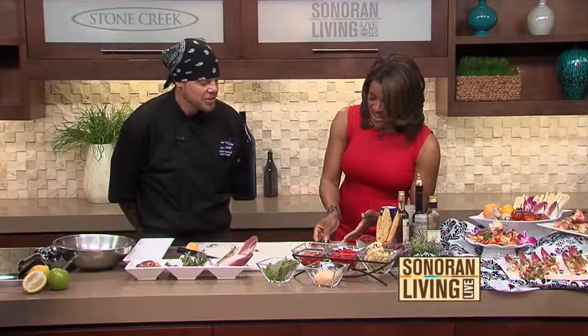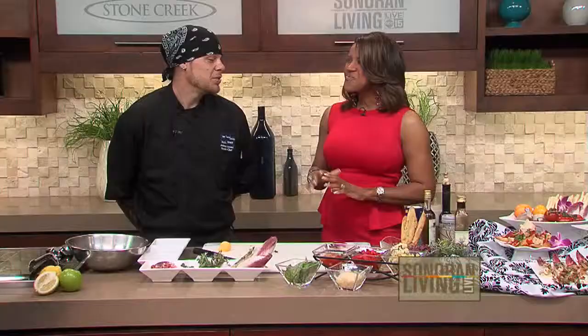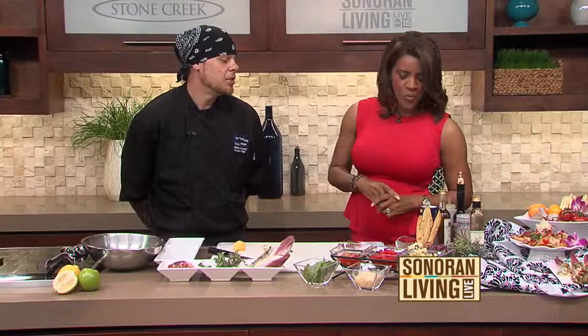The host tries the appetizer and loves it — so many flavors bursting at once. Chef Anthony explains: the deep woodsy flavor of the truffle oil, the brightness and acidity of the lemon, the zest, the garlic — so many things coming together. The cheese is creamy and great, though it may be hard to find locally since it was imported. A good alternative would be domestic goat cheese. Up next, they'll be doing a retro appetizer trio.